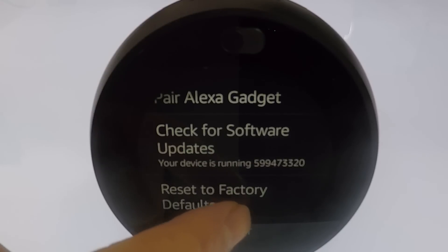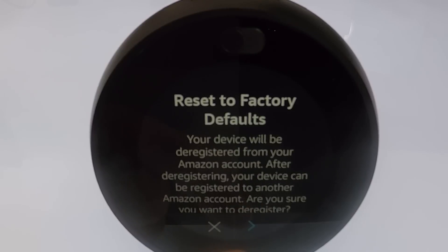When we select this option we are informed that the Echo Spot will be deregistered from our Amazon account and the device can be registered with another account. Let's select the forward chevron to continue.